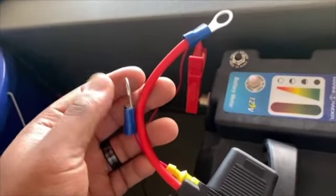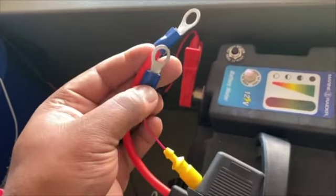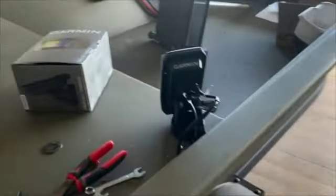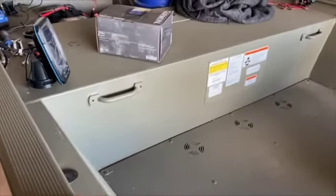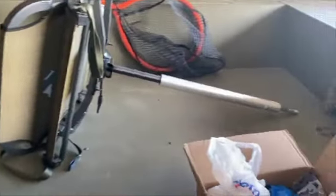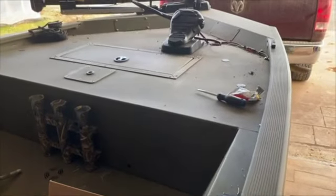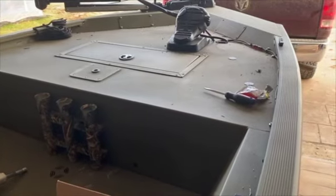I ended up having most of the connectors I needed and didn't have to purchase too many additional pieces. I'm a do-it-yourself kind of guy — that's the joy in being able to do this stuff yourself. If you took it to a boat shop, they're charging $160 per hour, and I'm not willing to pay that when I can take my time and get it done to my liking and know how everything works.